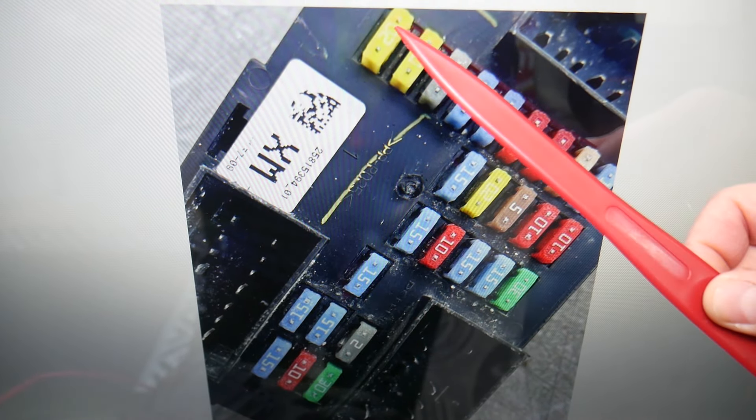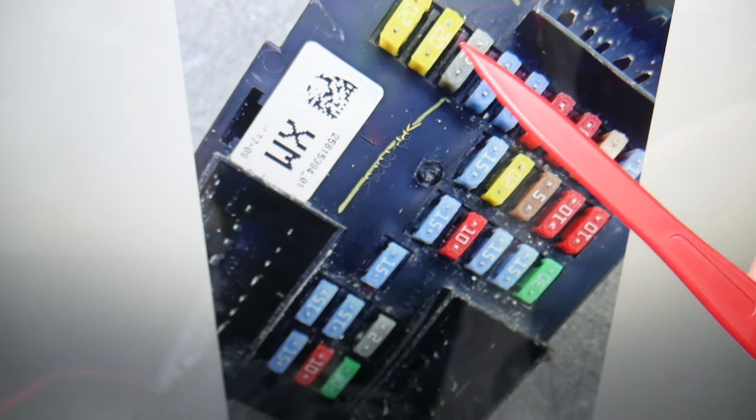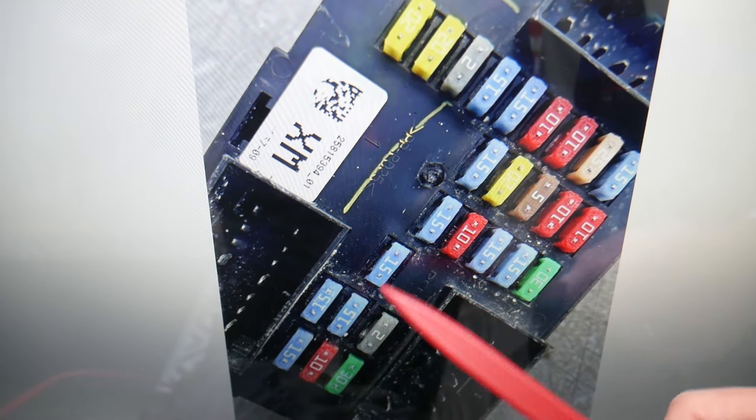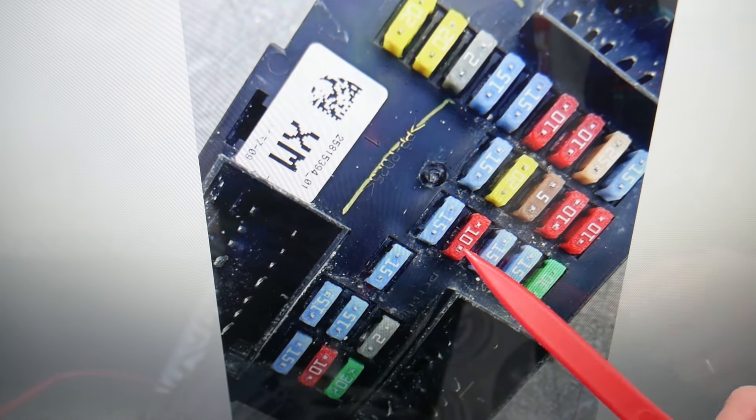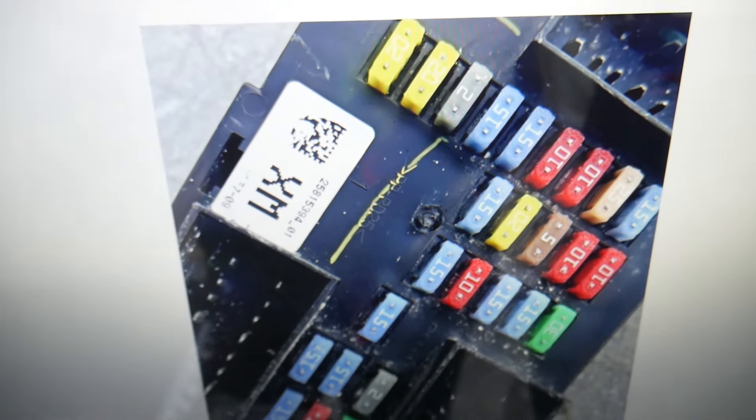Here, fuse numbers go like that — fuse number two is the first fuse you need to check. Then fuse number sixteen right here will need to be checked as well.